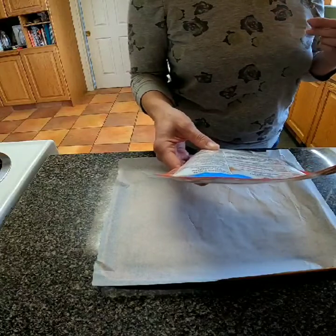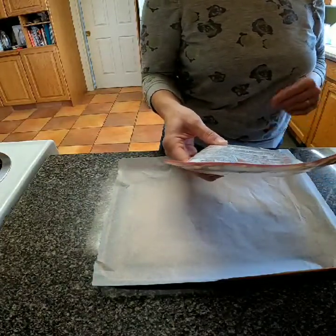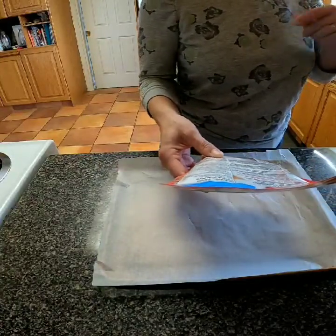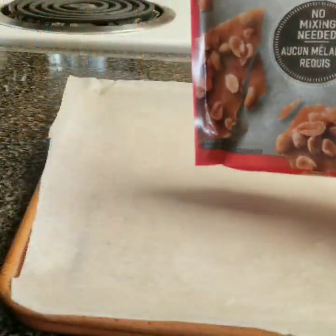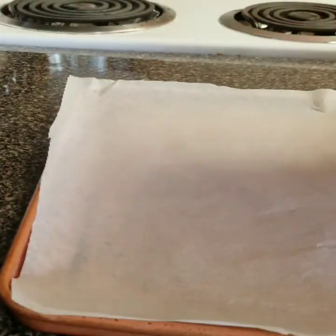Then we need to take it out of the oven, cool it completely for about 30 minutes, and then we will remove the brittle from the pan and break it into pieces. Hopefully this works out really good and we will enjoy some nice peanut brittle tonight.